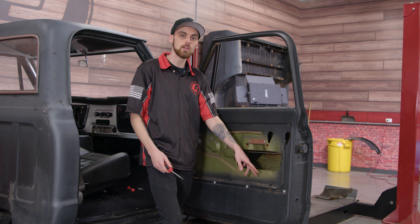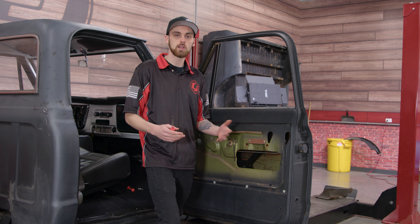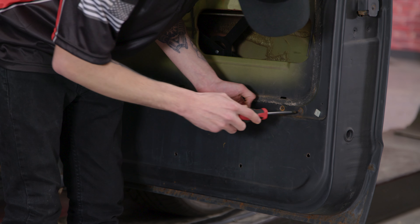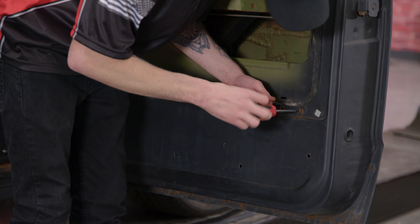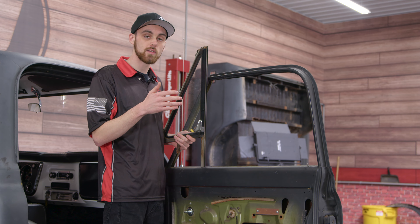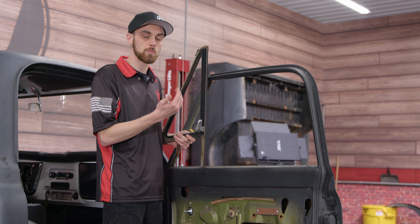To make life a little bit easier, we're gonna remove these bottom two screws here so that we can actually slide the window into the door more to be able to get the channel glass out a lot easier. Now, when you get the channel glass to this point, you're gonna want to actually turn it about 90 degrees because there's a bracket inside that needs to be able to clear to come up through the door.